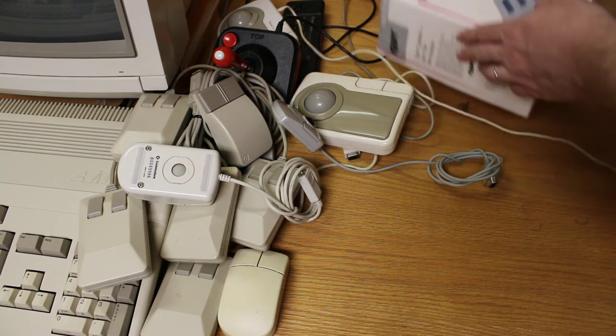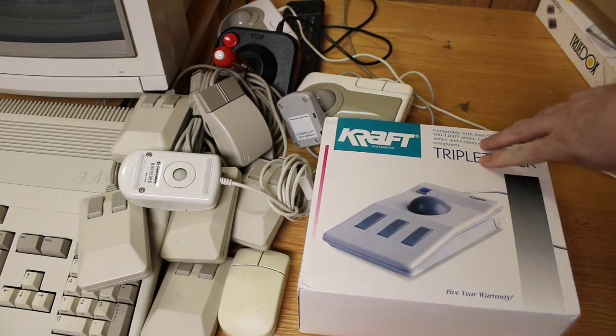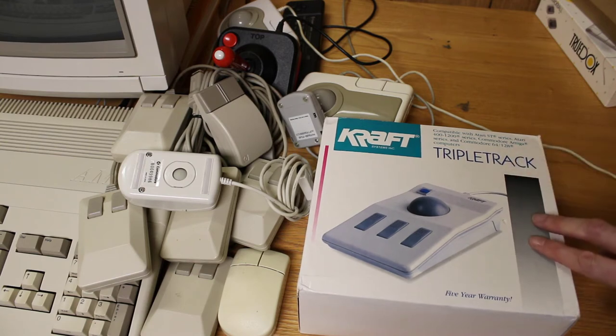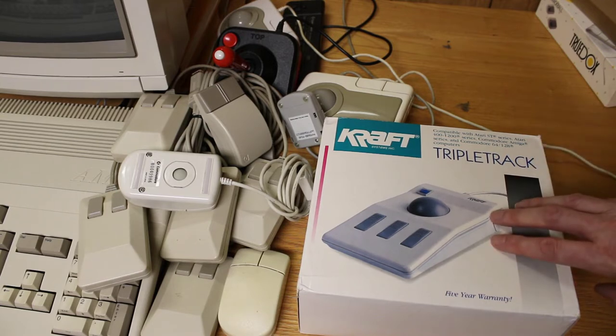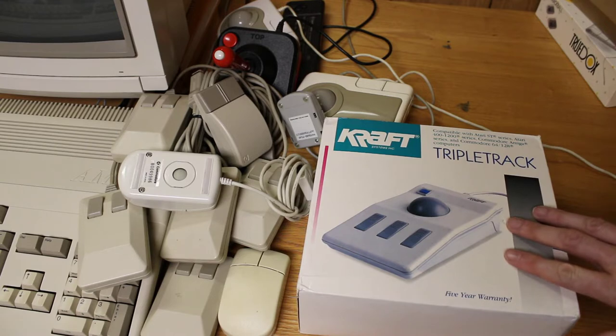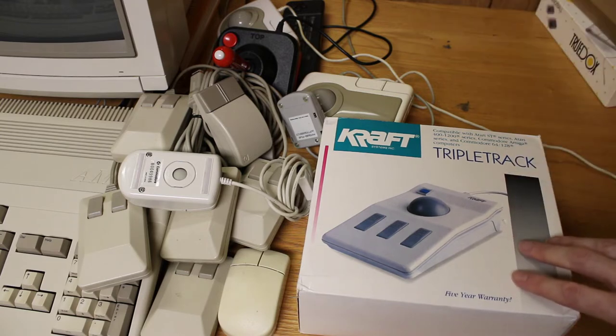The last trackball I've got for the Amiga is this Kraft trackball. Found this on eBay probably 10 or 15 years ago. I was really excited about seeing this because I'd seen these advertised and thought it would just be such an awesome trackball to have. This one I've never really used that much — I tried it once, I think. Maybe I'll play with it a little bit again today. It doesn't say too much on the box. It's a Kraft Systems Incorporated product with a five-year warranty.